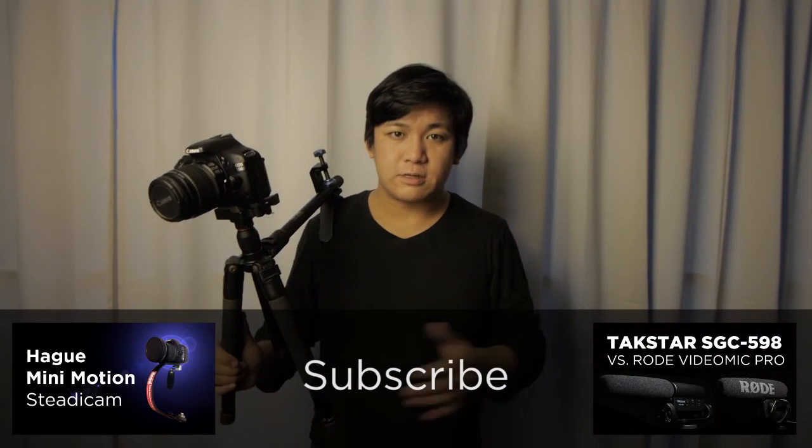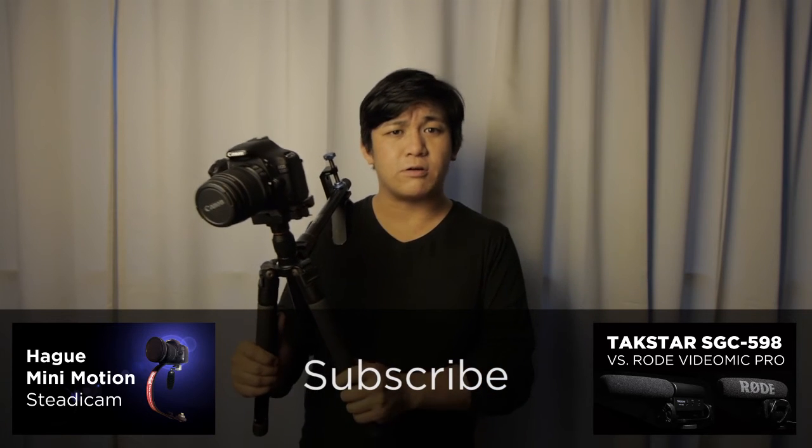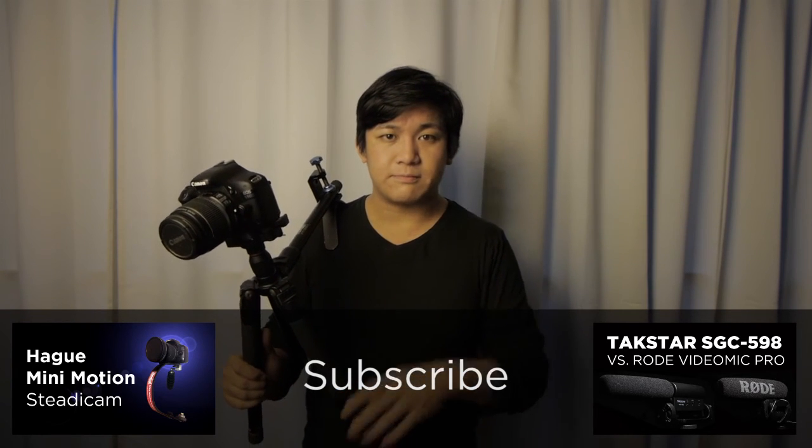If you have any questions about this setup or any other questions, please comment below or send me a personal message. If you want to see more upcoming videos, please subscribe and I hope to see you next time. Bye-bye.